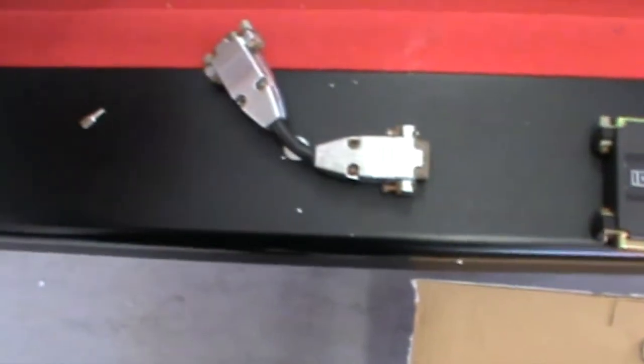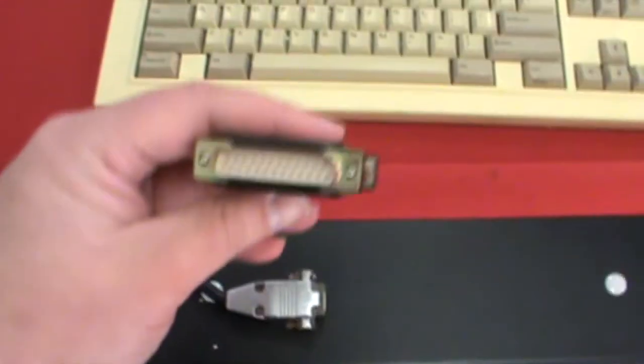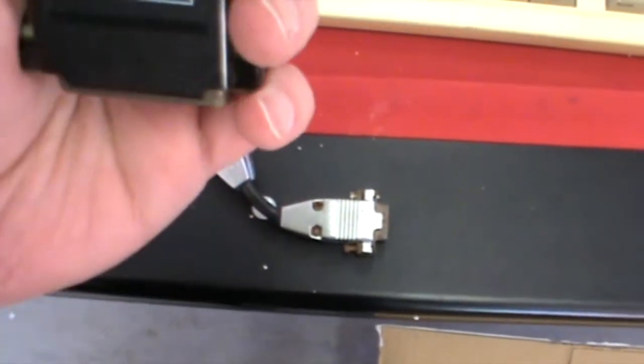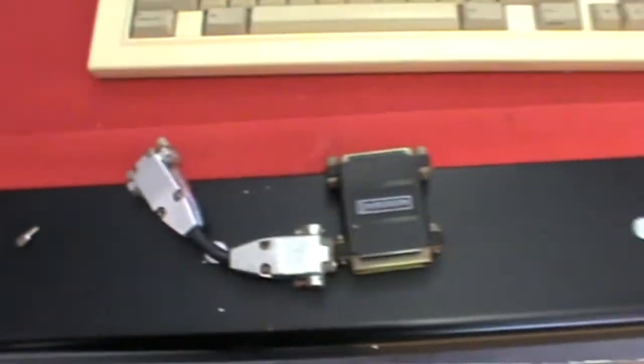I'll obviously need a larger extension lead. I also got this component — I'm not 100% sure what it does. Because it's a straight-through pass-through, so it must be doing something. I'll just give you a look at the back of the monitor. So it's a 14-inch multi-scan monitor, so if it does work it may actually be quite useful.